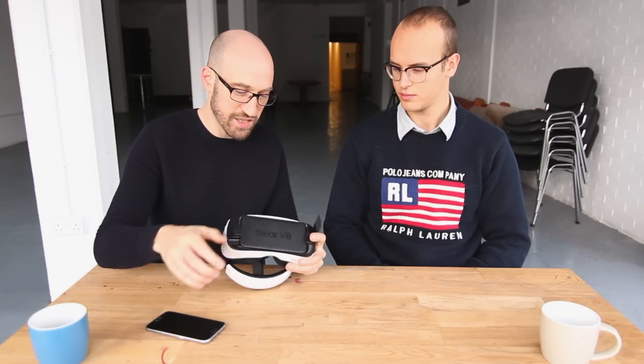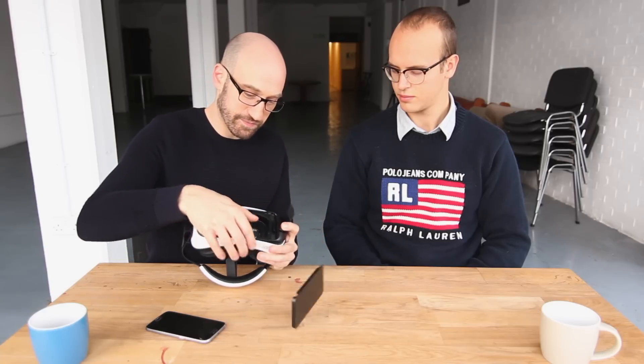As it happens, I have one here. You just slot off the back, insert your phone — it's got a little connector here. The great thing is that the phone knows it's connected into the Gear. You need to unlock your mobile device before putting it in — it's talking to me, it's clever. So you need to unlock your phone before putting it in, but it knows that you're putting it in and you'll get a VR start screen.